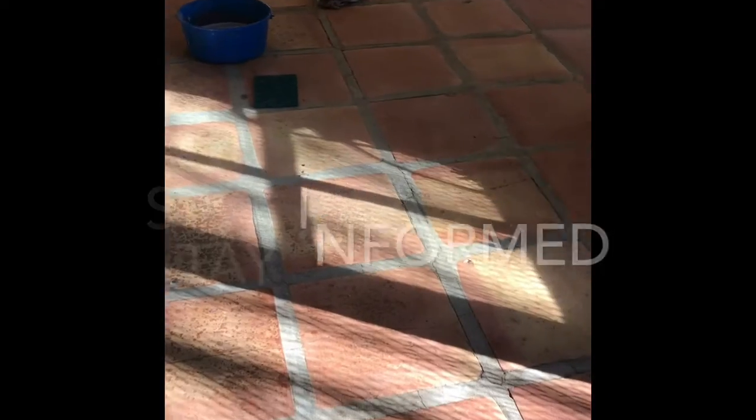We stripped all these floors. We removed all the sealer off of them. So what we're doing now is we're cleaning it. If you look right here, you can see we took all the shine off, but the dirt's still in it.